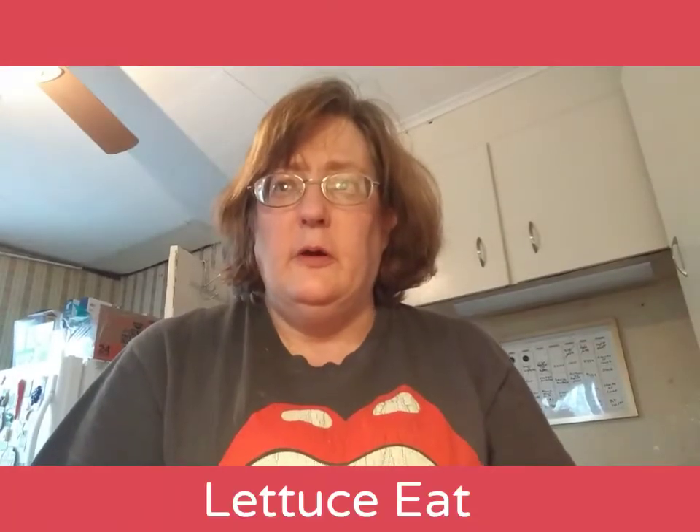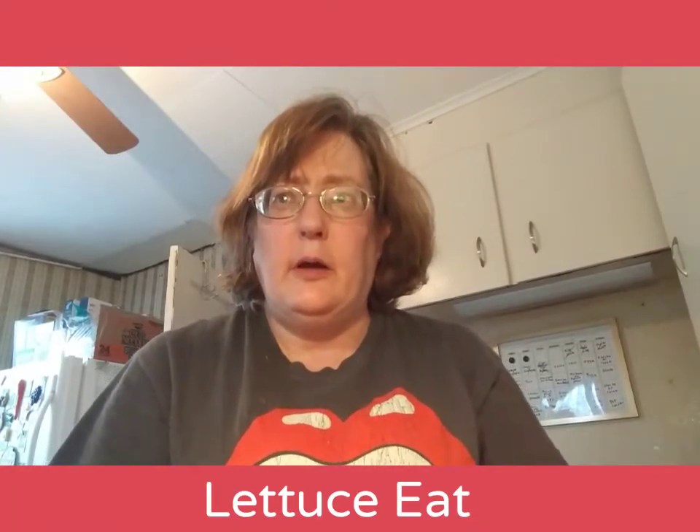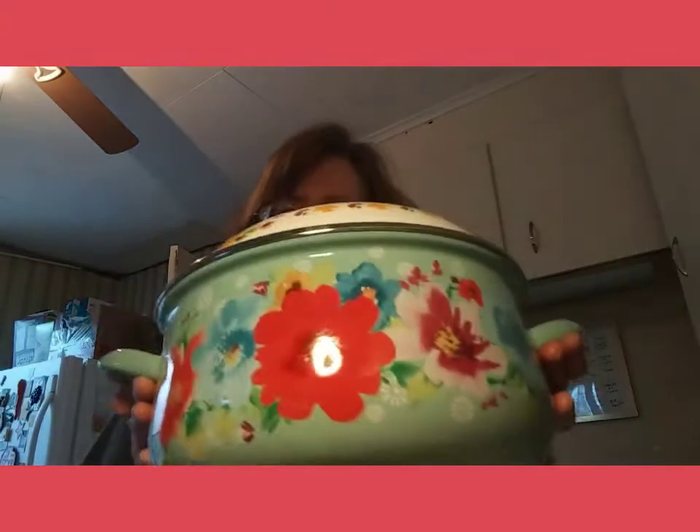I'm Suzanne Ridgway from Let Us Eat and welcome to my channel. Today I am going to be doing a kielbasa stew and I'm going to be using my Dutch oven.